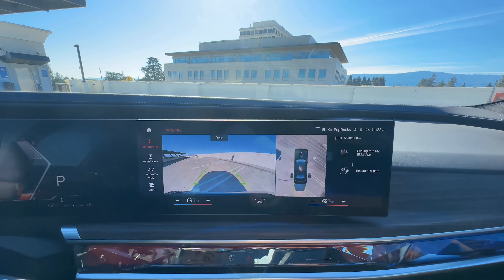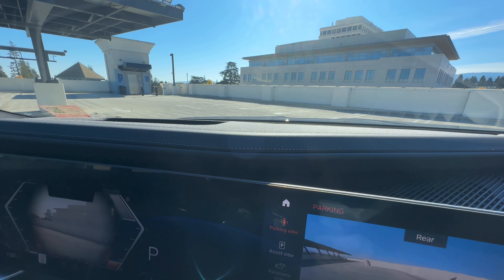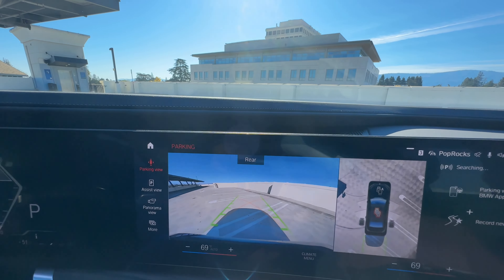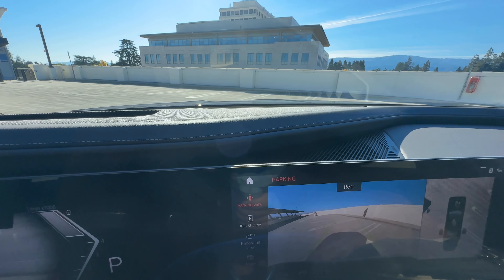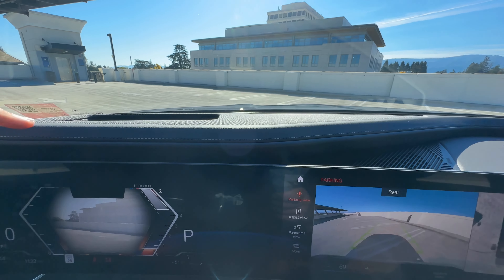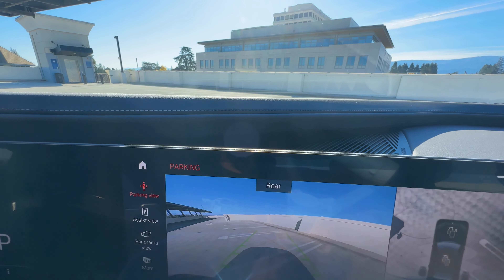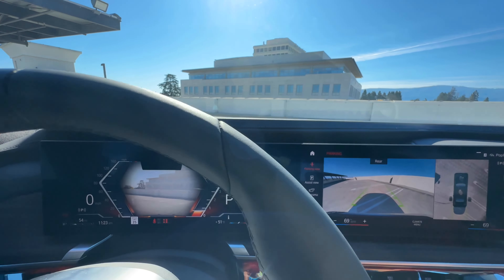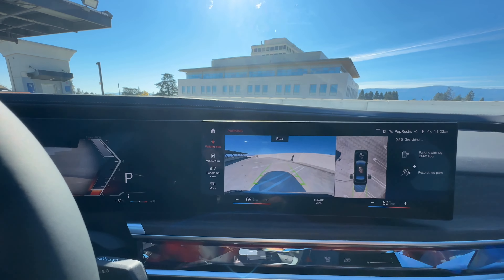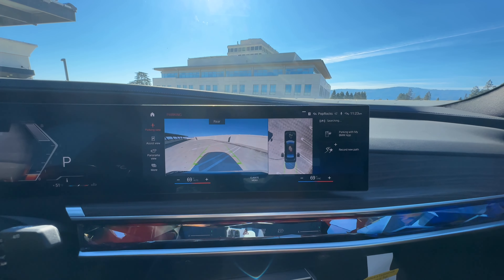I know a lot of you complained about how the iX, new 3 Series, and 2 Series didn't have an integrated display system with the dash. I think this will satisfy a lot of those complaints. You have this leather dashboard wrapping around, making it more cohesive in design — it doesn't look tacked on like iPads, which has been a criticism going all the way back to iDrive 5.